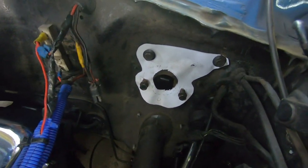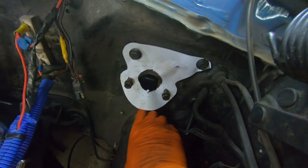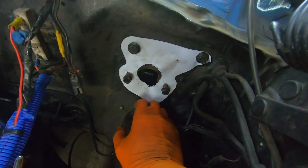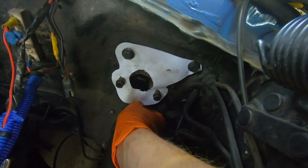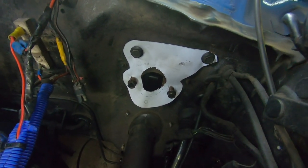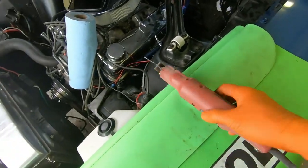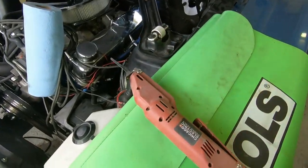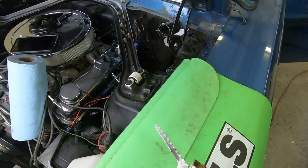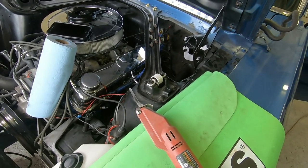Conveniently for this lower hole, there's actually a little indent in the firewall — it's really hard to see on film, but it's kind of meant to be drilled out if the car got a brake booster from the factory. To cut out the firewall we have a body saw — you can pick these up at Harbor Freight, that's where I got this one — and we're going to try and cut out that hole.